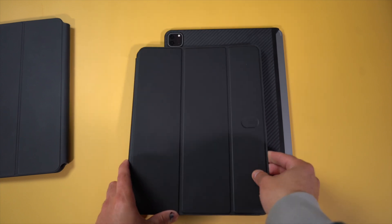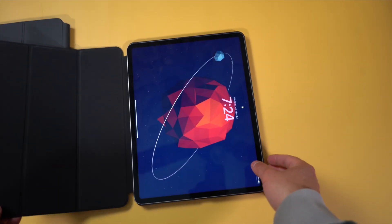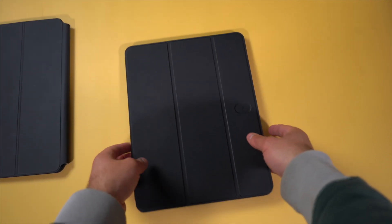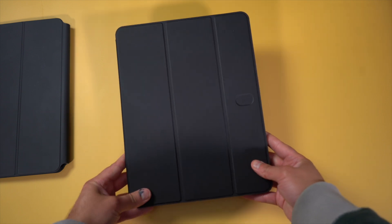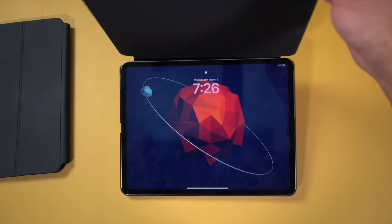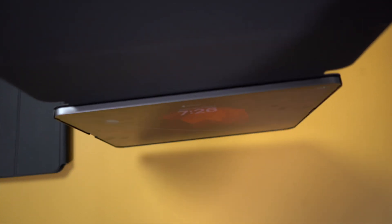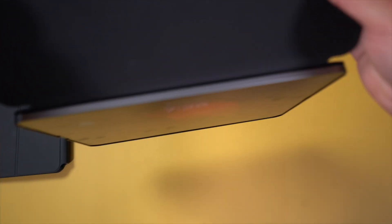It doesn't protect the front of the iPad, but that's where the MagEasy Folio comes in. It's a magnetic folio case that you can attach the MagEasy Case to, and it works a lot like a normal iPad case that protects the display as well as the back. You can easily detach the iPad Pro with the case on it and reattach it — the magnets are pretty strong. I haven't had any issues where the iPad has accidentally fallen out, and it protects the iPad pretty well.